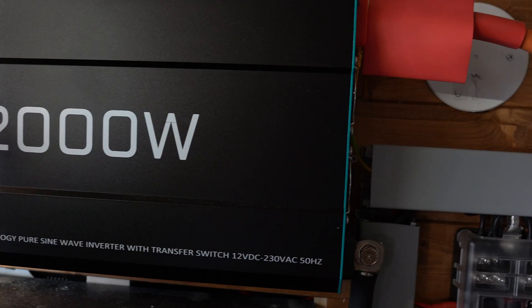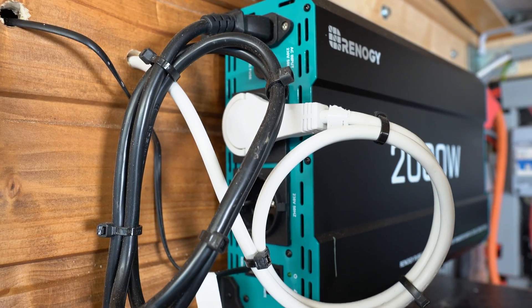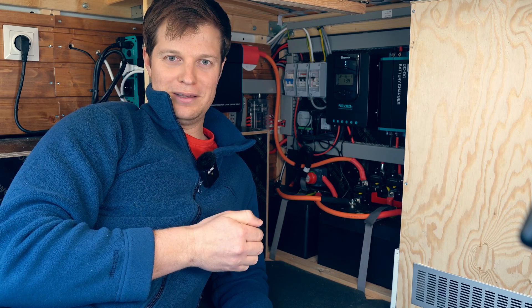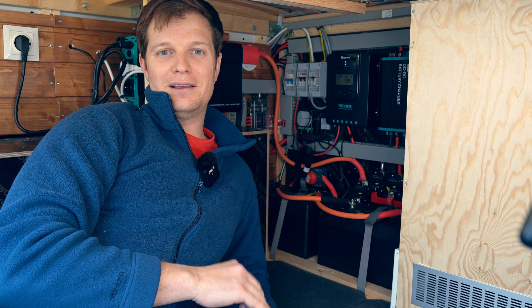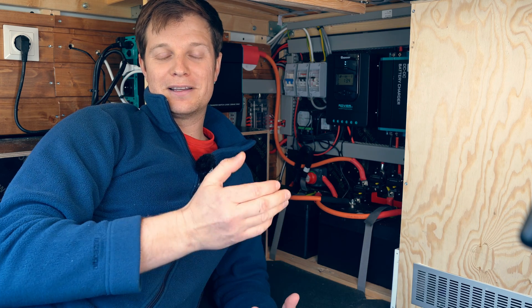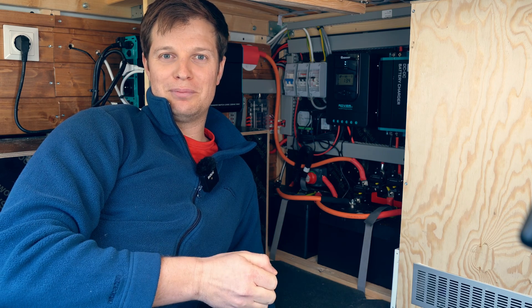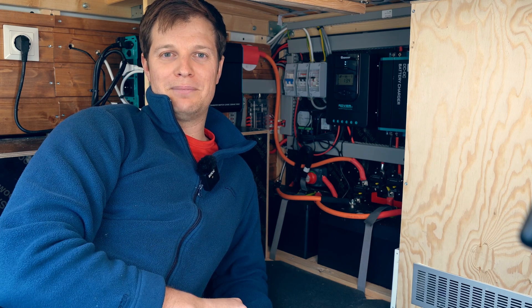Behind us we also have a 2,000 watt inverter, which allows us to use household appliances. The thing I liked about this inverter is that it automatically senses when voltage is coming in from outside and switches over automatically. In our old van, the inverter didn't have that, and one day I accidentally left it on and blew it up. But this one has an automatic switch — every time you plug in, it senses voltage from outside, flicks over, turns the inverter off, and uses mains power.